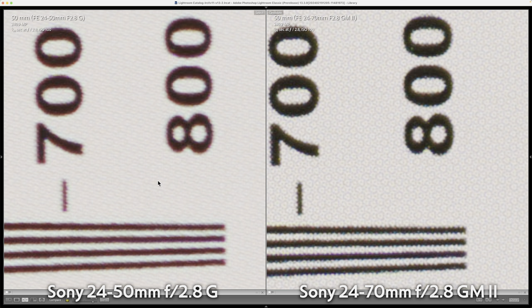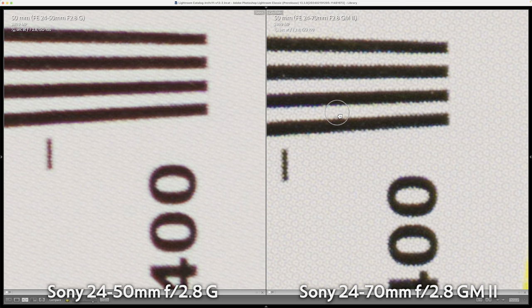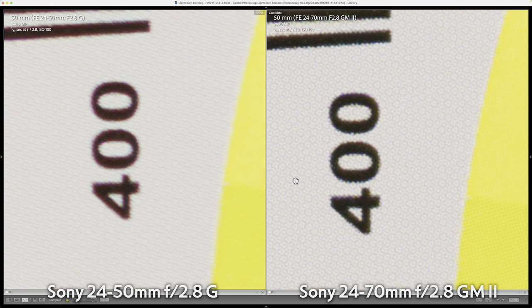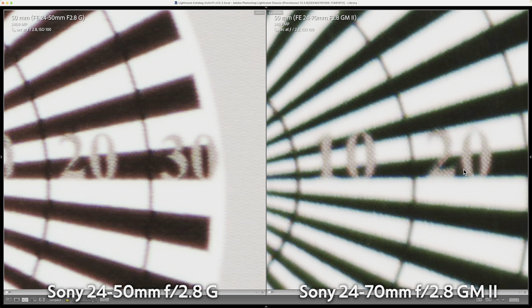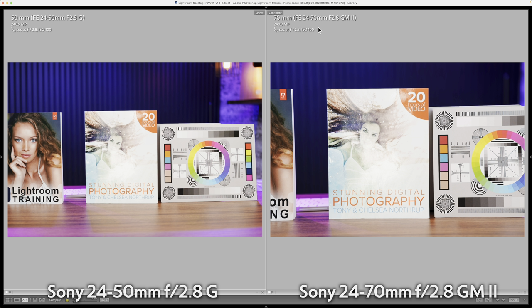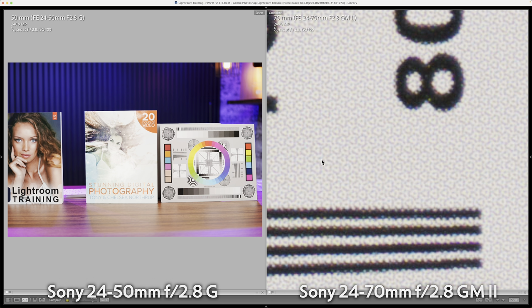At 50 millimeters, the G Master shows you why it costs twice as much — this is crazy amounts of detail. Of course, I'm shooting this at 240 megapixels, so you'll see less of a difference when you're not using pixel shift on a tripod. Near the edges of the frame, they're both showing a lot of chromatic aberration — the magenta here and the green here — and the G Master lens loses some detail at the edge but still looks better than the G lens. When you need 70mm and have to crop on the 24-50, the cropping really doesn't hold up since the 24-50 was already a little weaker at the 50mm end. Though I bet it's enough detail for most people, especially when using a 60 megapixel camera like the a7CR.